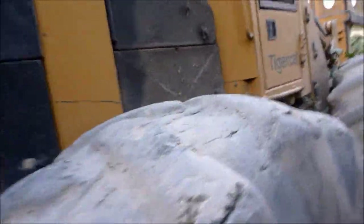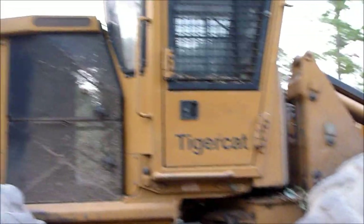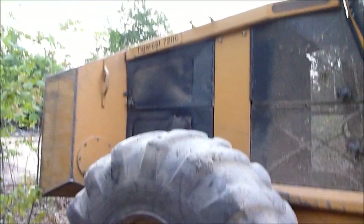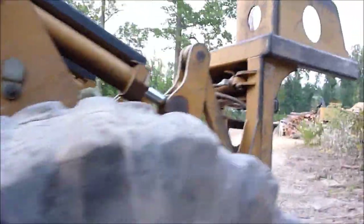I'm hung up in the briars — there we go. Tiger Cat 720C. These things are pretty awesome to see working. That door's locked, let's go around to the other one and see if it's open — I'll show you the cab real quick.